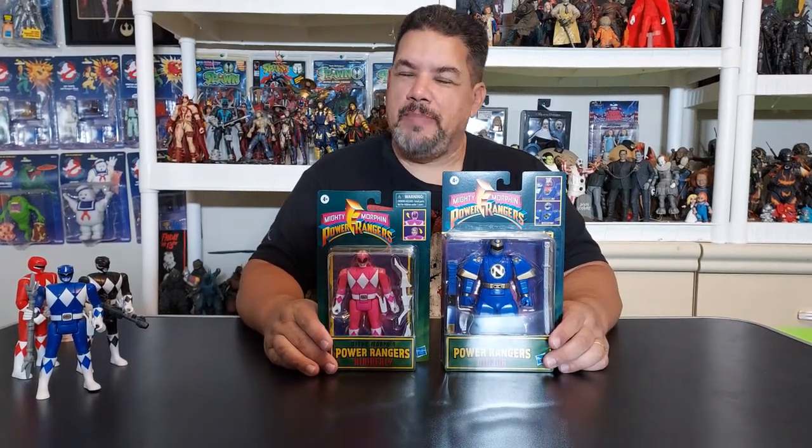Today on Moe's Toy Room, we're going to unbox and review from Hasbro and their Mighty Morphin Power Rangers line. Here is the Retro Morphin Ninjor and Kimberly.